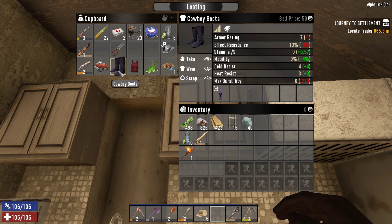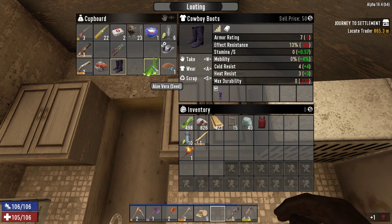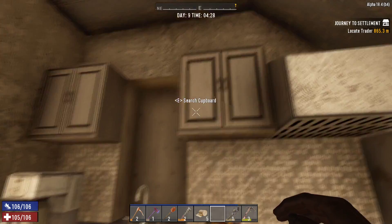I got some cowboy boots — that's not as good as what I'm wearing, but I felt they were kind of important to show off. I also ended up with a tank top, which I'm going to grab. An aloe vera seed — very important. And a blueberry seed — also kind of important.